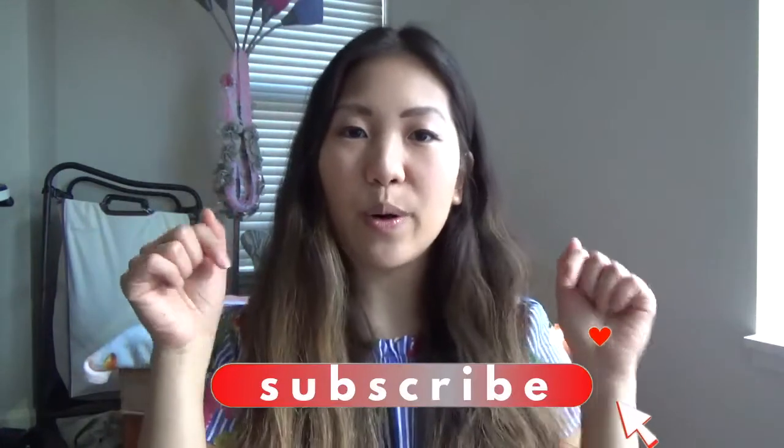I drink a ton of water, and what works for me is that I drink water using a straw. I use a stainless steel straw, and I feel that I'm just drinking so much more water when I'm using a straw. I usually use a tumbler and just keep drinking it the whole day. If you like this video, please make sure to give it a thumbs up and also subscribe to my channel below. I'm trying to reach 100 subscribers, so it would mean a lot if you subscribe.